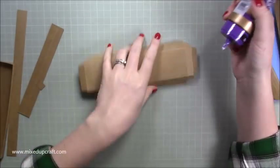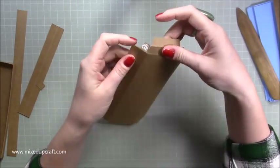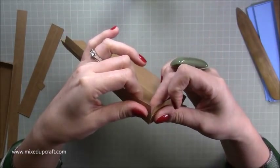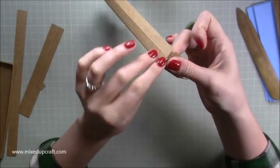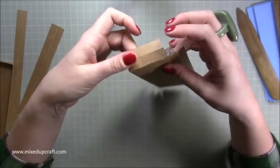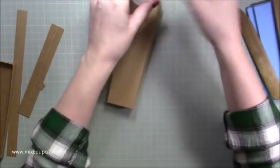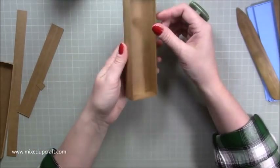Using wet glue, pop it on top of these tabs — do one end at a time — then just bring it under, fold this down, and tuck it underneath. Bring up that side and make sure you've got a nice right angle. Any glue you can just wipe away. Make sure it is perfectly lined up because that is what's creating the side of your box. Then do the same with the other corner, and repeat on the other end.